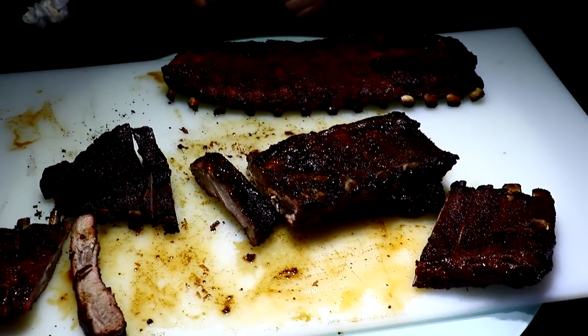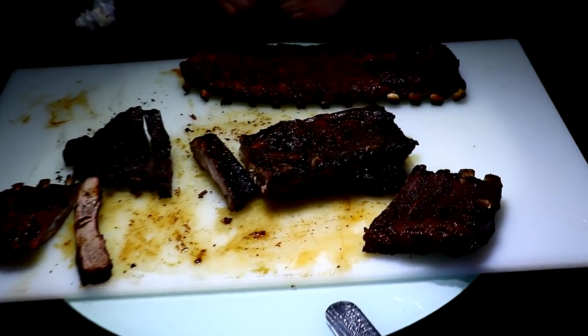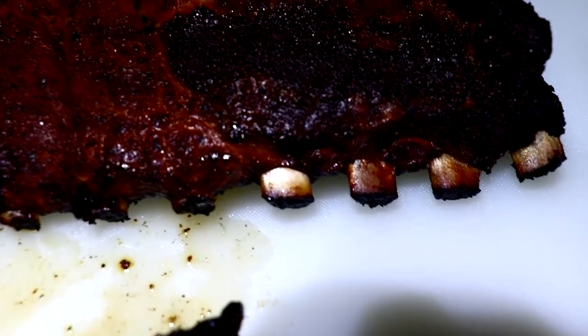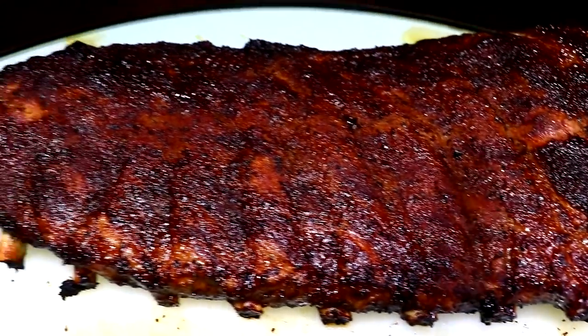So next time we do this we're going to do it live to show you the truth in 45-minute ribs. Look at the color — oh yeah!